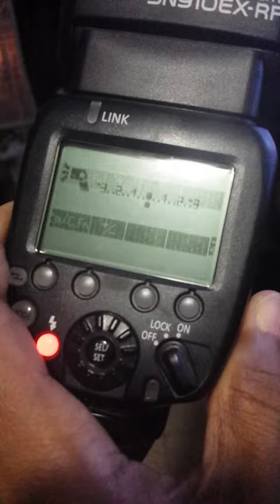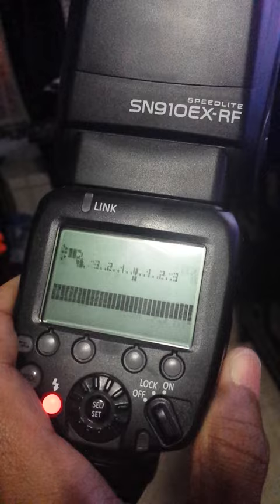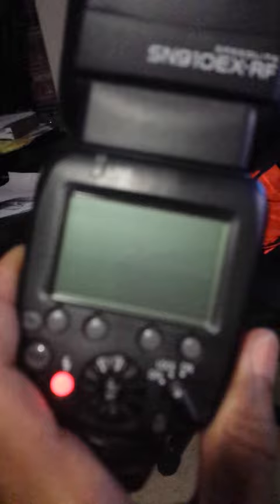I'm not sure what the issue is. I just got it, took it out of the box, put fresh batteries in it, and when I turned it on, this is what it's doing. And it got super, super hot.